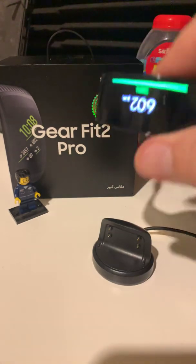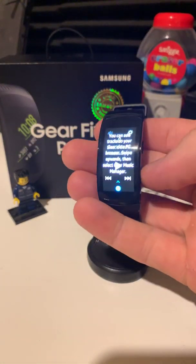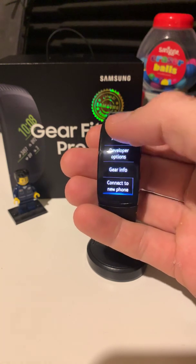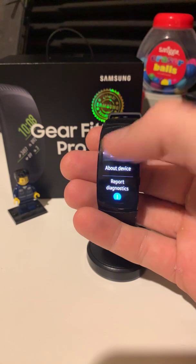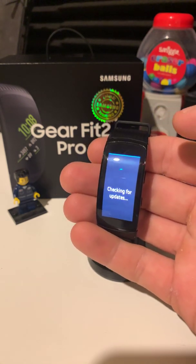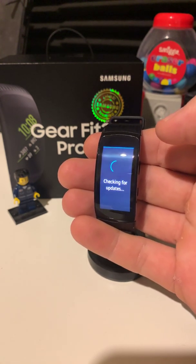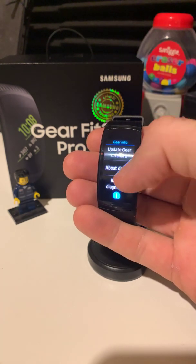So I took it into Samsung. They showed me that we've got the new settings. You go to Settings, then Gear Info, and Update Gear Software. If I click on that it'll go through and say that your software is up to date. Sometimes it takes a long time so I might just back out of that at this stage.